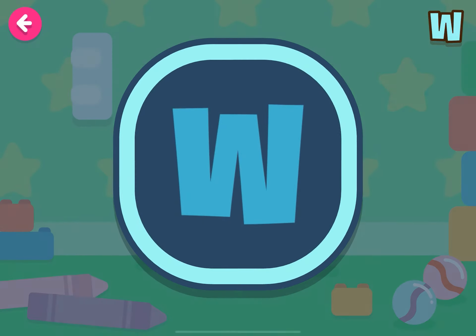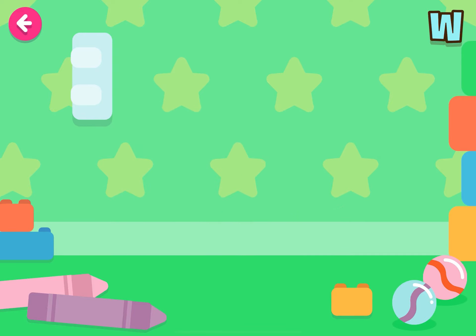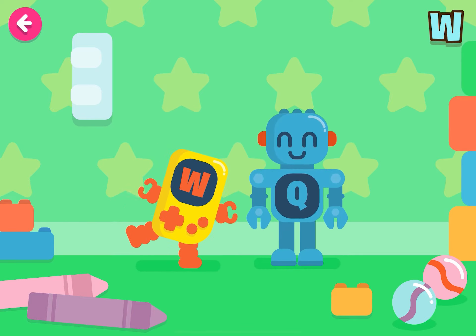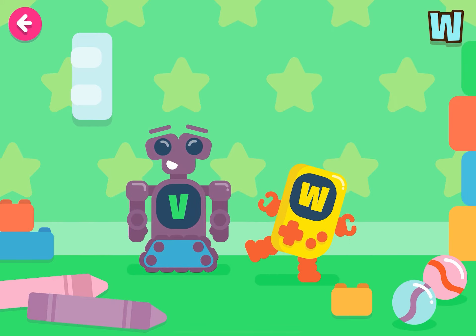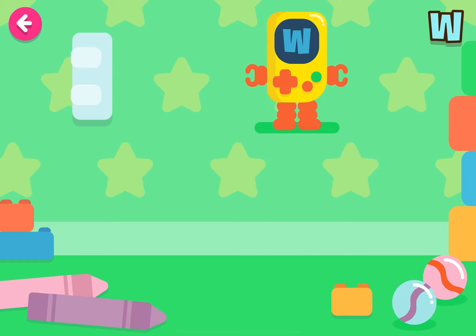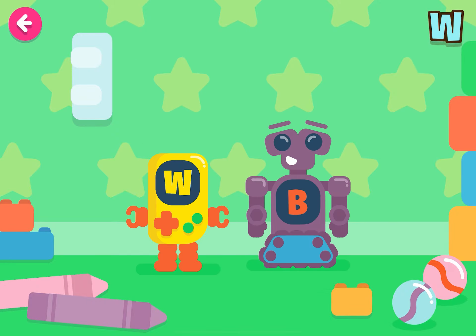Find the letter W! Well done! Congratulations! You're doing very well! Incredible! Woo-hoo!